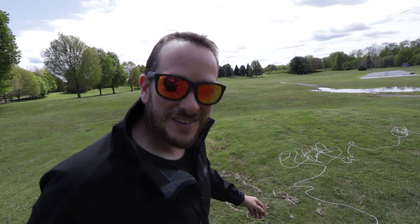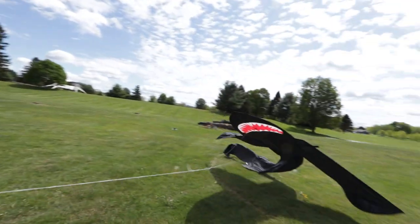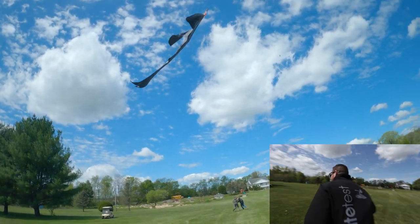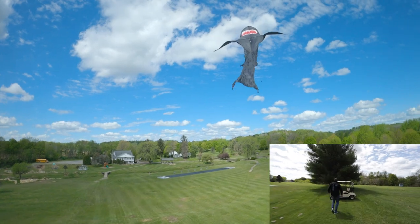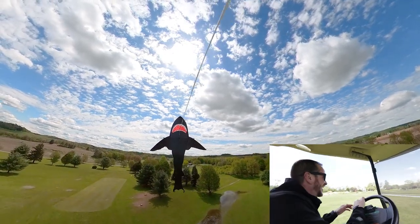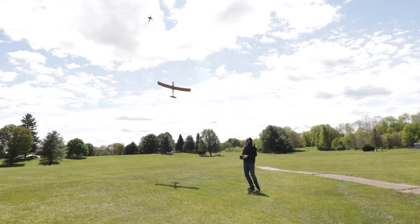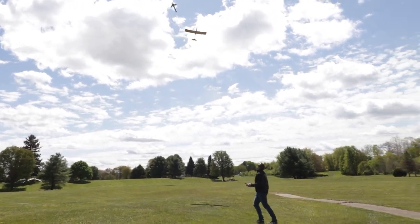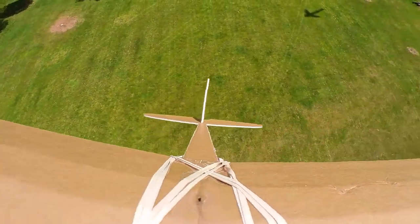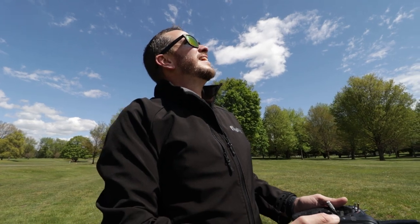That's a lot of string — imagine what the golfers are thinking right now! Alright, here we go. It's looking good — I can't believe this is working. There it goes! It's doing it, it's doing it! I'm holding full back stick trying to stall it out to make it travel more and more up the line — and I think it's working, look at that!